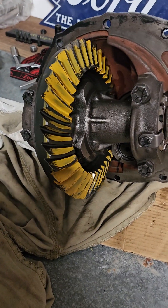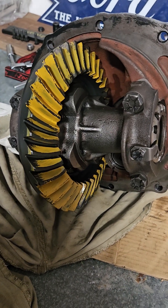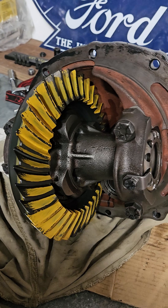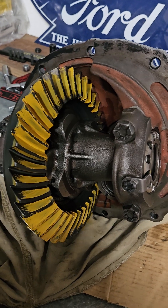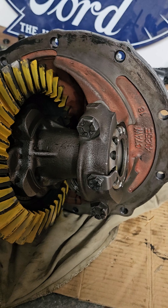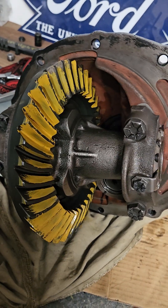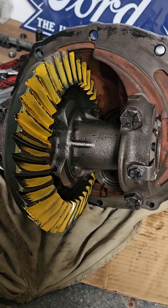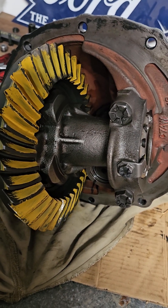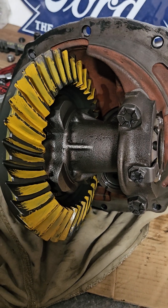Hey folks, welcome to another episode in Tone's Garage. I've been working on the 9-inch diff where the ring gear bolts backed out on the TrueTrak. After 20 years, in my last video I got my backlash and carrier preloads set.